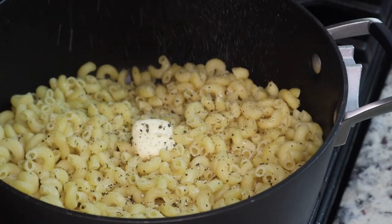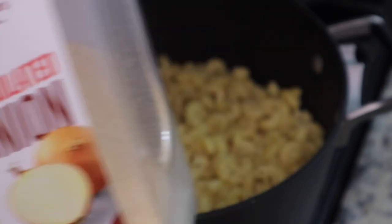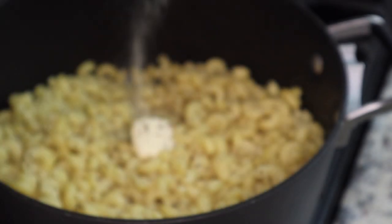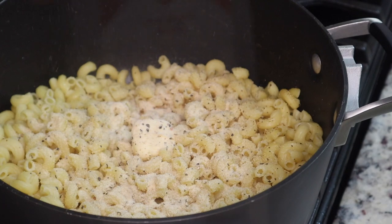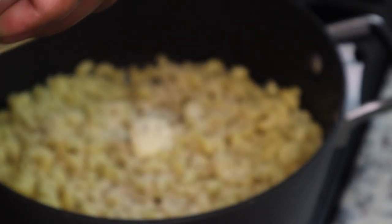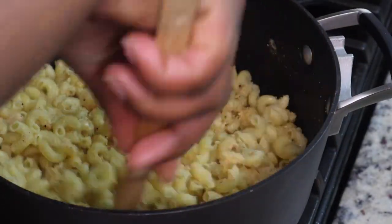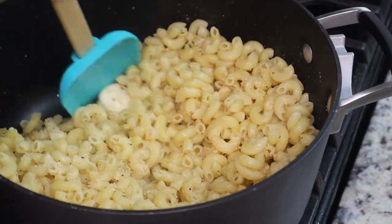You want to season your mac and cheese. I'm using some black pepper, some Himalayan pink salt, some onion powder, some garlic powder, and you're going to season this to your taste. I don't care what seasonings you use, just make sure your food is not bland because we don't want bland food. You're just going to stir that together and then add in our other ingredients.